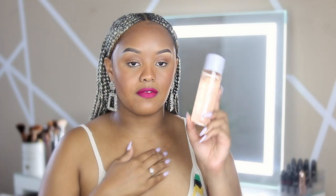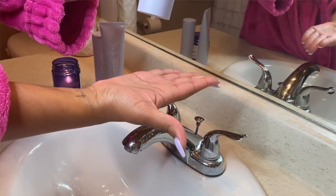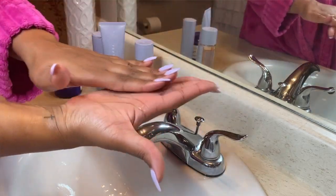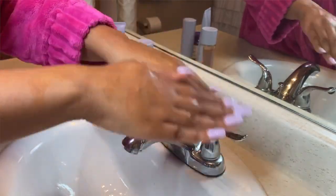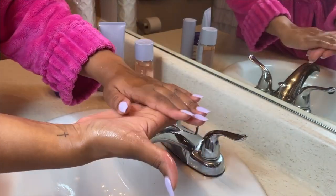The next product I want to talk about is the Fenty Skin Fat Water. On the product it claims: instantly refines the look of pores, reduces the look of dark spots, evens skin tone, and fights shine without stripping skin. When I first saw the Fat Water, I was immediately excited because I'm the kind of person who really likes to tone my skin. I usually use the Pixi Toner that I can get from Target. One thing I will say about the Fat Water is it is really fat — when you pour it into your hand it has a juicier feel to it, not so much water-based but more like a serum, almost like a gel that you apply to your skin.